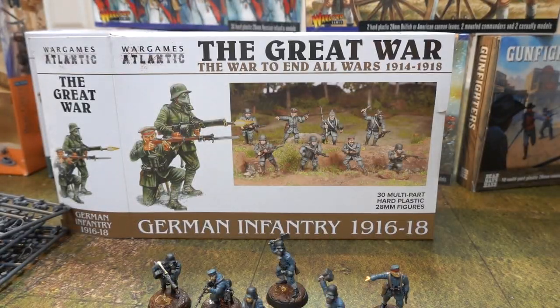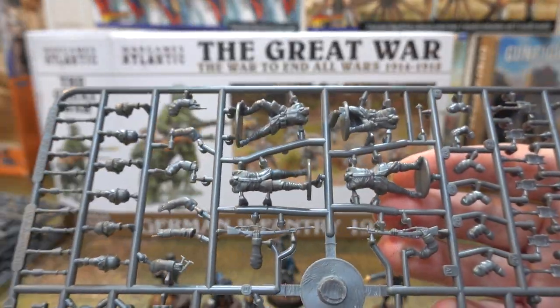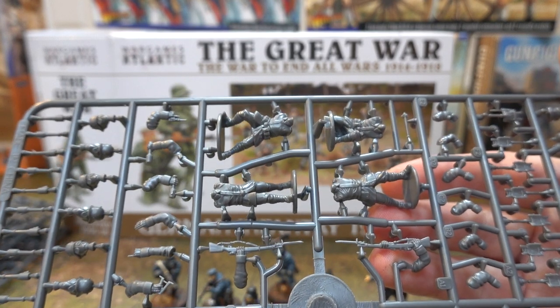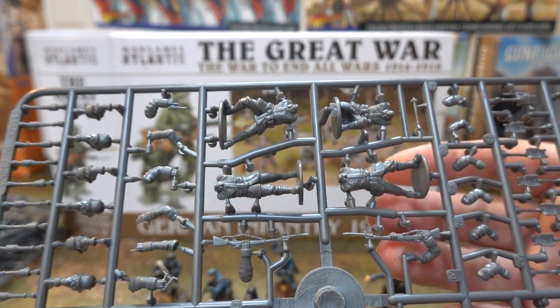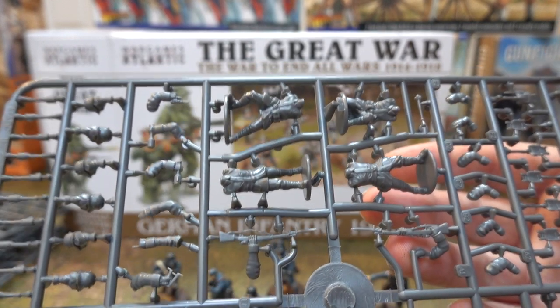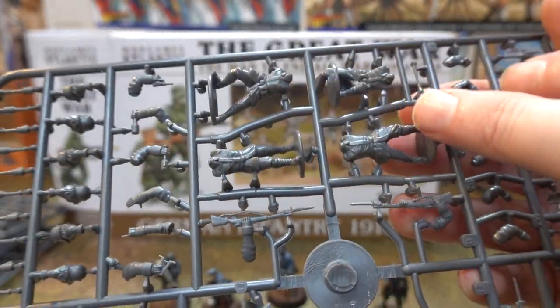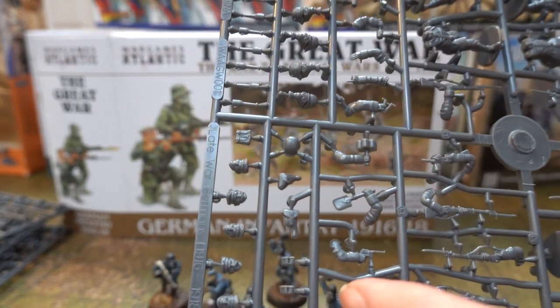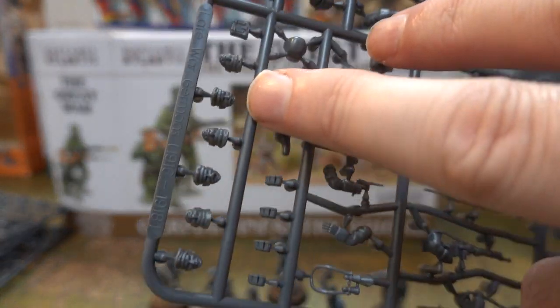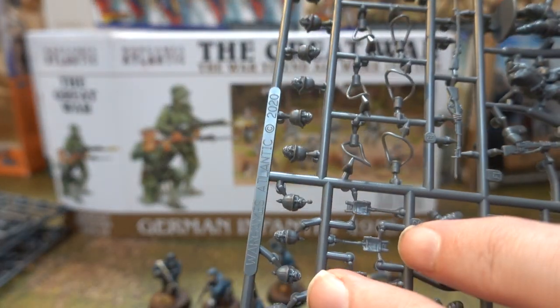These guys are great. They're World War I Germans, basically - 28mm. And they're really, really good. Not a massive amount of detail on the uniforms, because the uniforms didn't have a massive amount of detail. They're basically smock overalls to keep them warm - this winter kind of gear. We have a nice guy kneeling down, all these guys here, and a massive array of heads. You could equip every single man in a flat cap, or every single man in a gas mask.